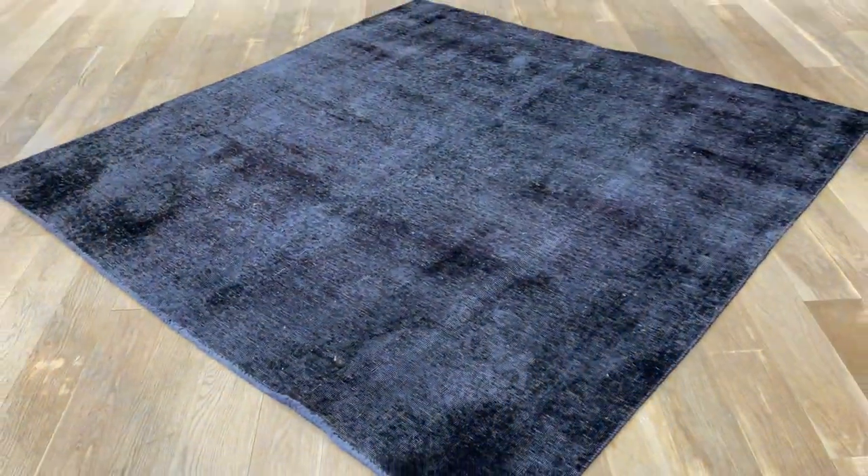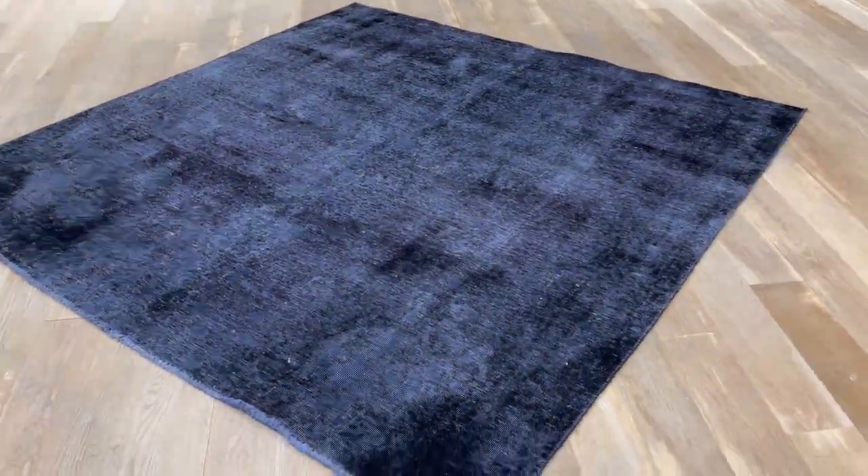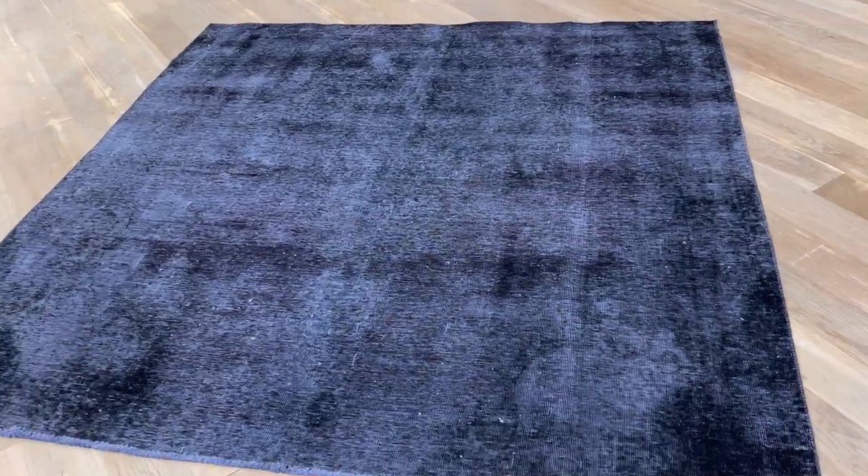If you have any further questions about this carpet, feel free to contact us through the WhatsApp number that's on our home page.